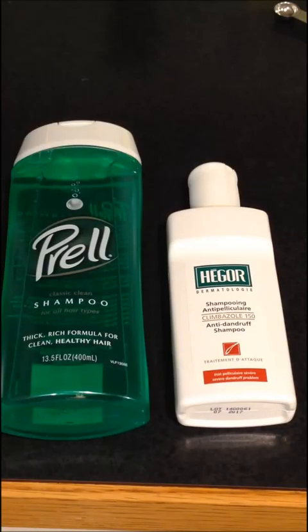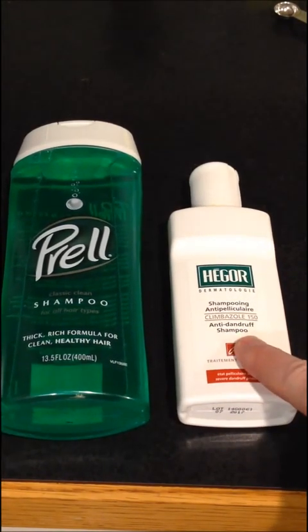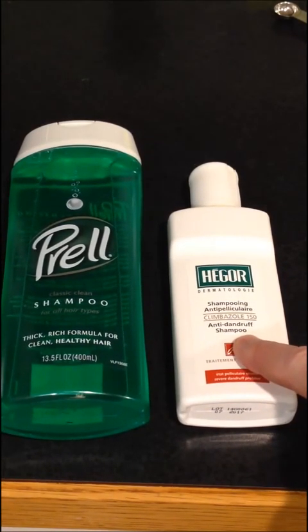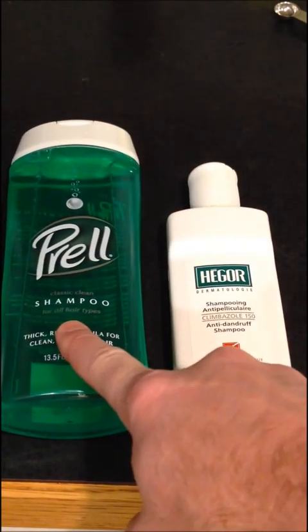Are you tired of paying over $25 for a tiny little bottle of Climbazole shampoo? Let me show you how to make one for like three bucks. The only real difference between a $2 bottle of Prell and a $26 bottle of Hagor is Climbazole. So all we got to do is figure out how to get Climbazole into there.